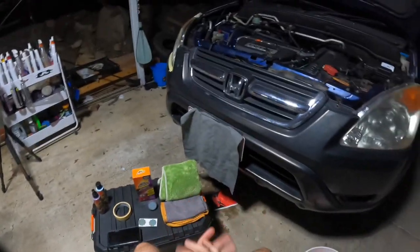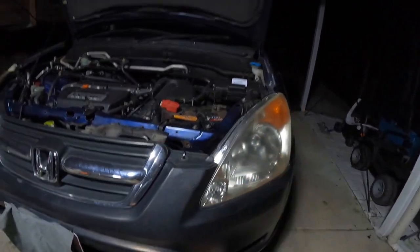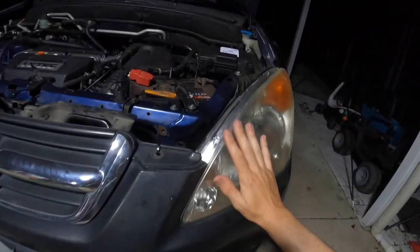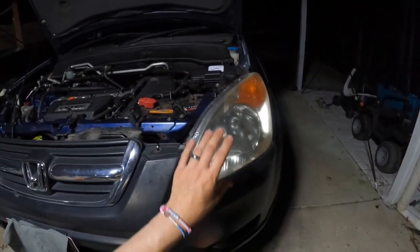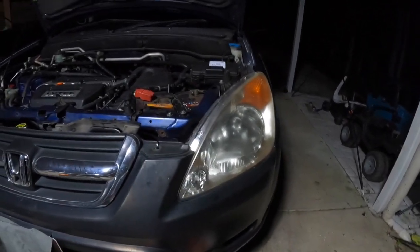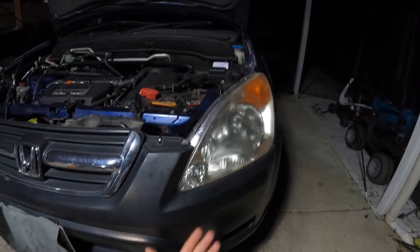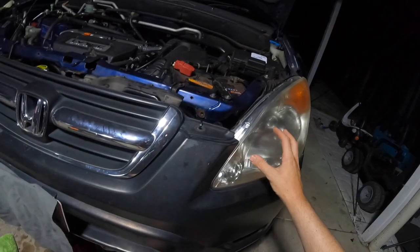G'day guys and welcome back to One and Sons Garage. Today I'm going to show you how to restore the faded oxidised headlights on your car. We'll be doing it on our 2002 Honda CR-V. When I bought the car it had very orange, yellow oxidised headlights and it's cutting it for me driving to work in the morning. The lights aren't working like they should be, and the best thing you can do to add value and make your car look a lot newer and more presentable is restoring your headlights.